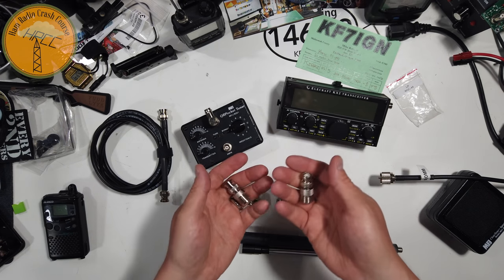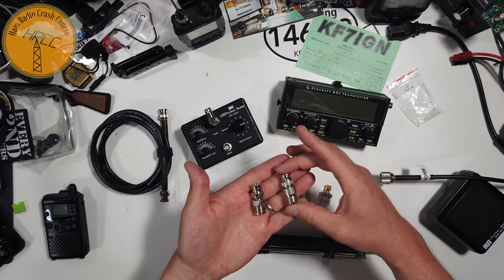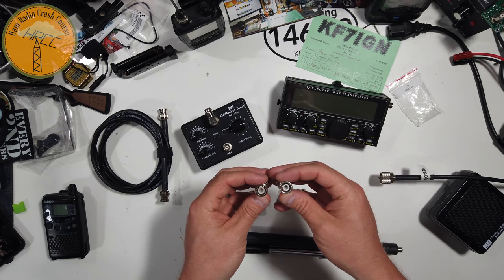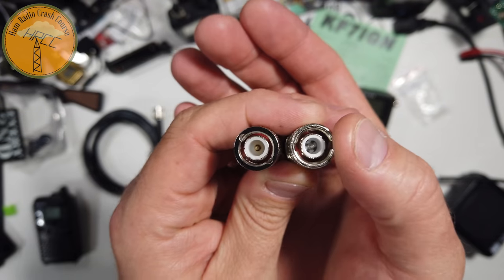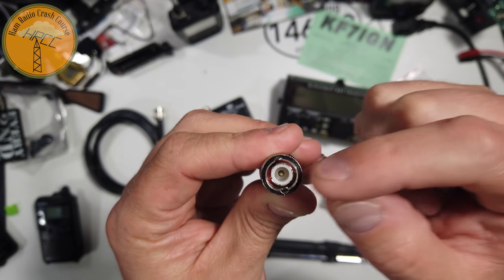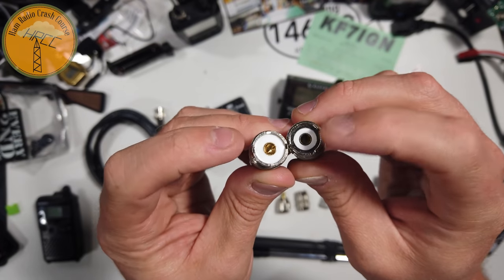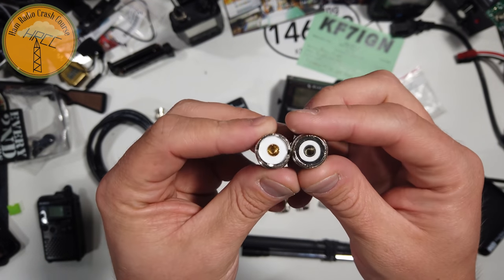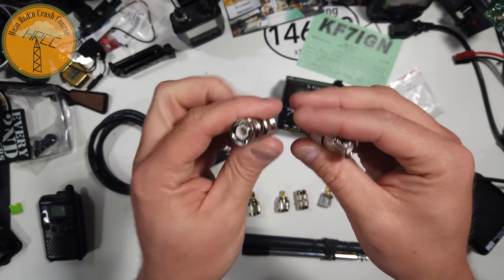Point two: not all BNC connectors or adapters are the same. This one I bought at HRO today. This one I bought at a swap meet from someone affectionately known as the Connector Lady. They do the same function, but there's quite a bit of difference between them. The center of the one from the Connector Lady is a silver metal piece for the male end of the BNC. The HRO model is some kind of copper or copper-clad material. Flip it over — same thing: silverish metal versus copper. Also note the insulator, the white part — different build here on the HRO versus the Connector Lady.